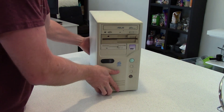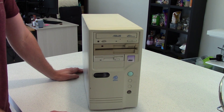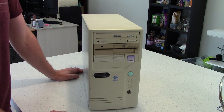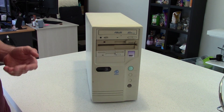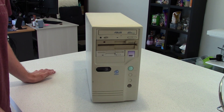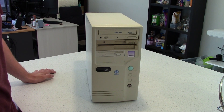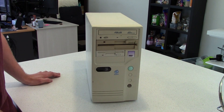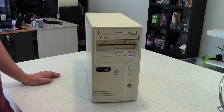This is my Socket 7 computer that sort of re-kicked off my spark to old or older computers. This one's from my sort of childhood era — I'm 28 years old. This is probably a 97-ish PC, 200 megahertz. It's got a Pentium processor, MMX, all the rest of it.